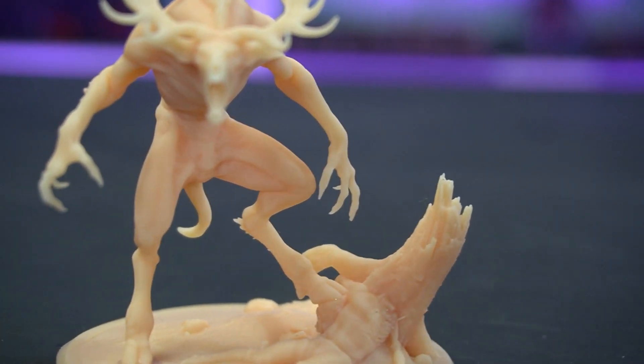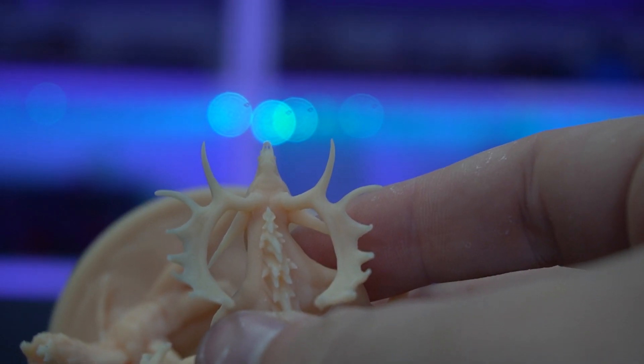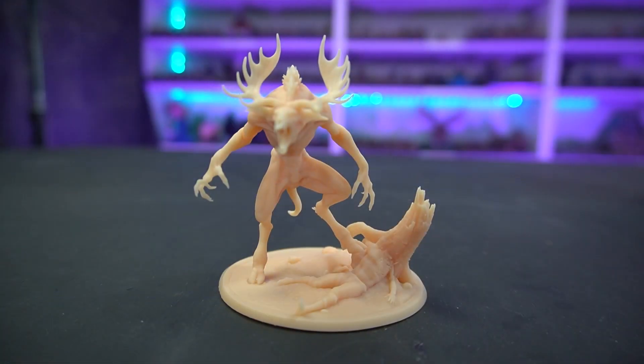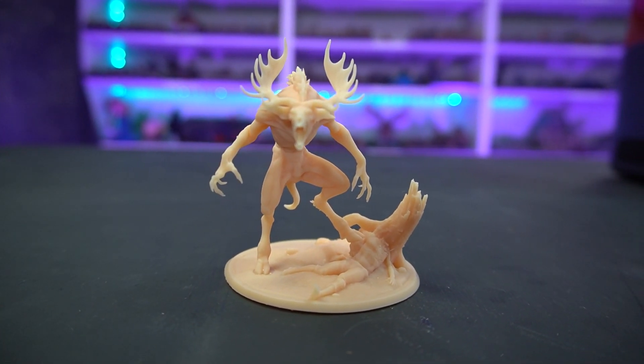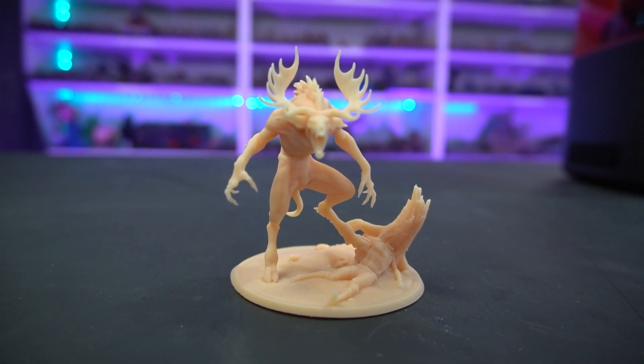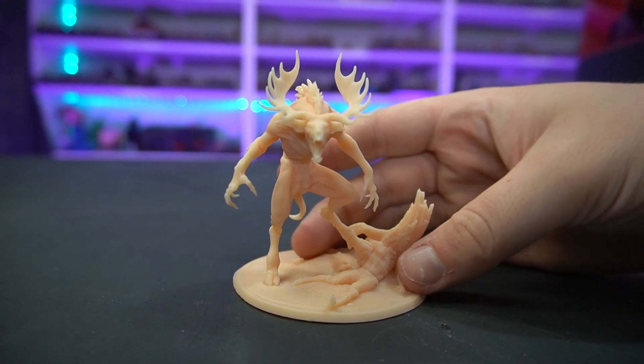Even the bony nose — I don't know how well you'll be able to see this — but the nose has two holes in it and they are super small, super tiny, but they came out perfectly and you can see the light shining through them. Every detail is present and super defined even before any paint is applied, which is just super, super good.